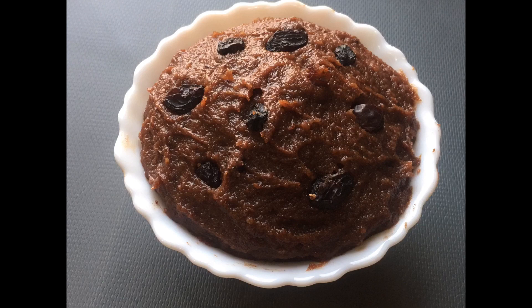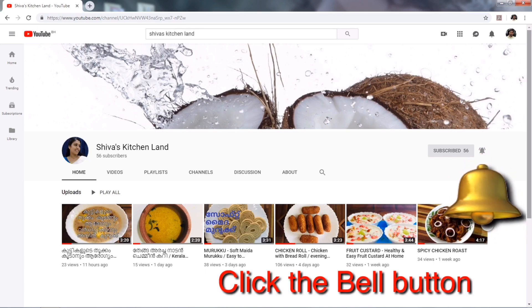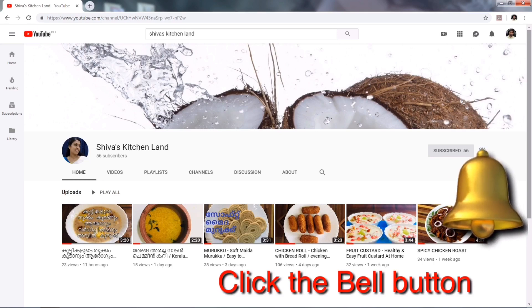Like this video and share it. Subscribe to my channel and hit the bell button. If you like this video, don't forget to subscribe to our channel.